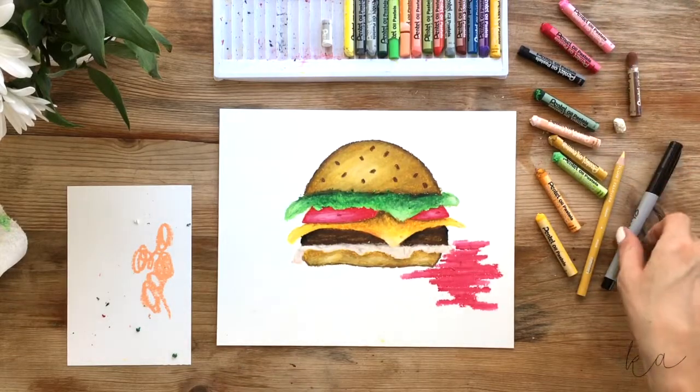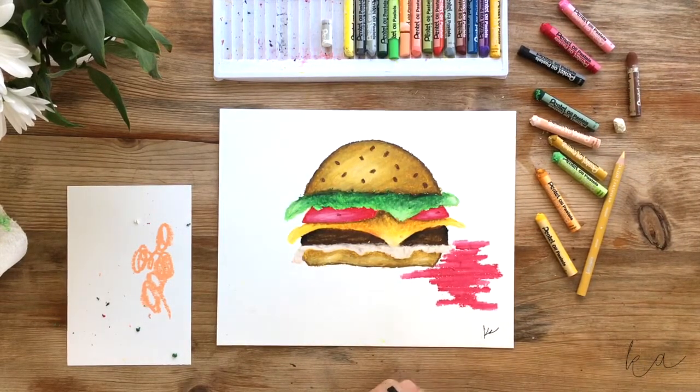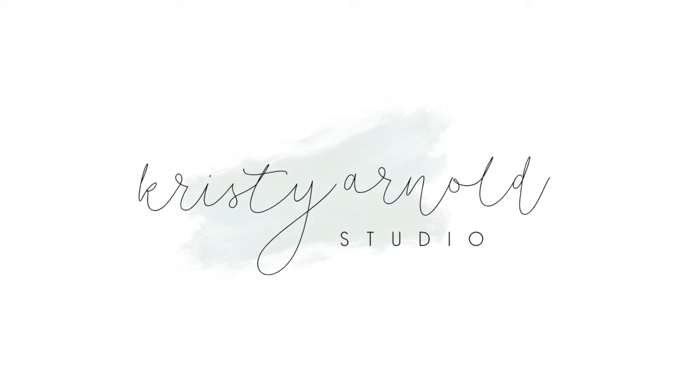Take your marker and sign your work — your initials or your full name, that's completely up to you. That is one delicious looking burger. You all did a great job today. I hope you enjoyed adding in all those extra goodies to your burger, coloring, and learning a little bit about shading and highlighting. I hope to see you next time — but until then, keep creating!